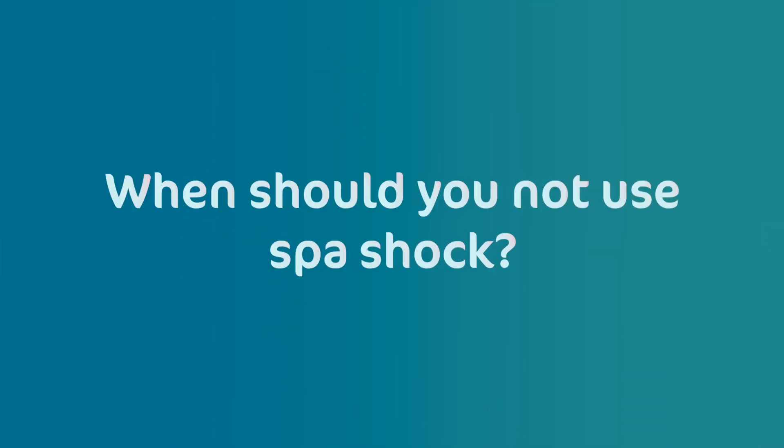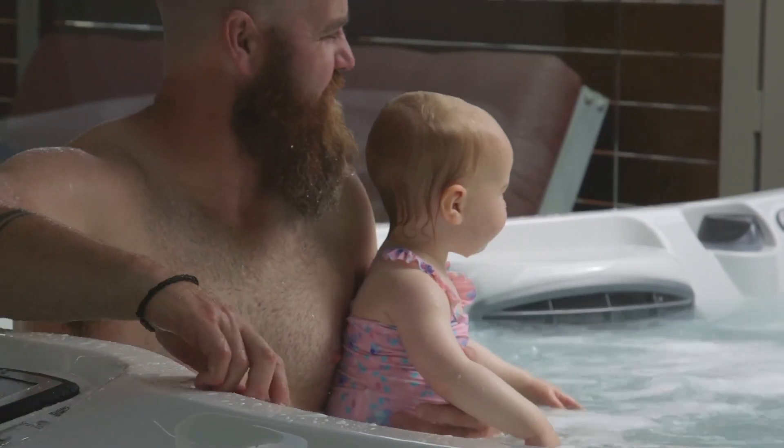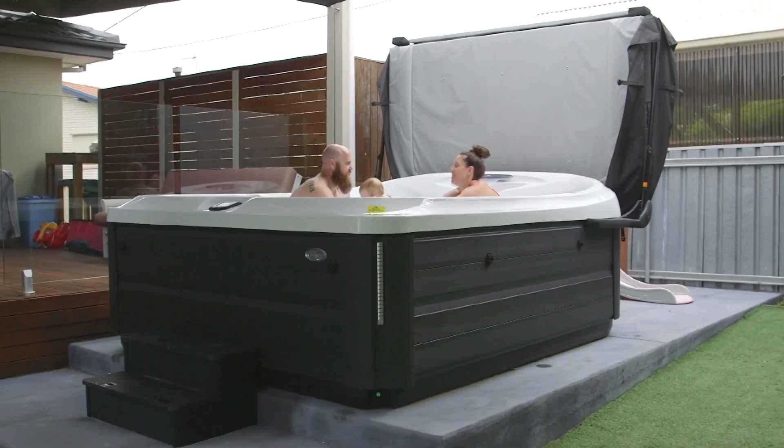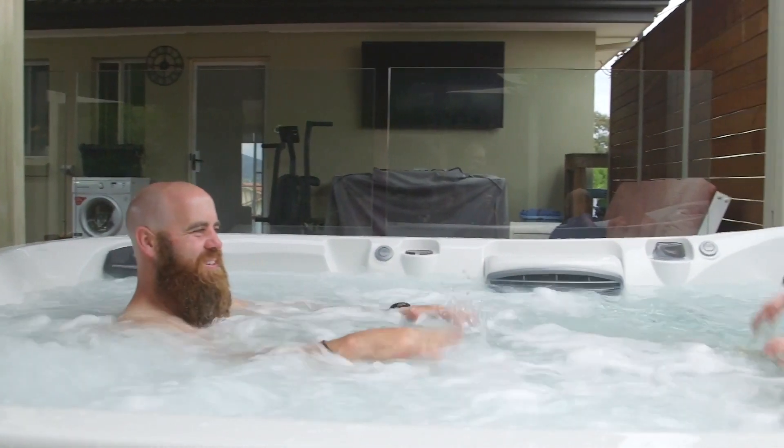When should you not use spa shock? As mentioned earlier, don't use spa shock if you're going to be using the spa within the recommended time frame on the spa shock label, or when the spa is occupied.